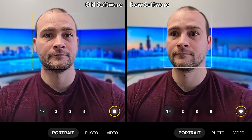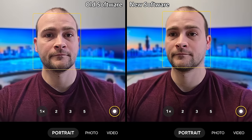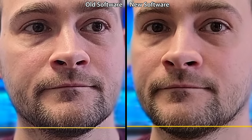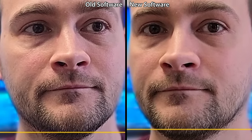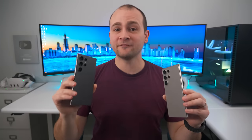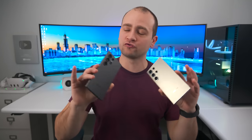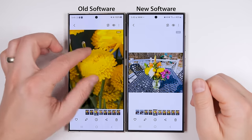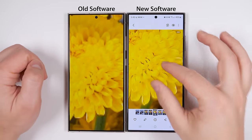The portrait mode preview gets its own update with a reduction in sharpness, because the original preview was over-sharpened. That's easy to see in this comparison, but again, this just affects the preview of the portrait photos and not the portraits themselves. If you take raw photos using Expert Raw mode, the preview of those photos in the gallery app has been dramatically improved. On the old software, the photo became incredibly pixelated when zooming in, but that problem is completely gone after the update, and we now get a much more crisp image.